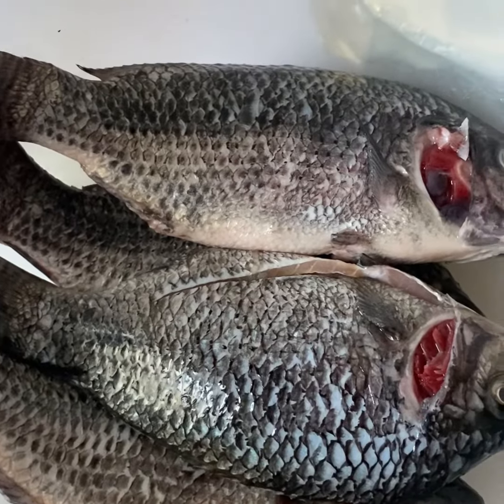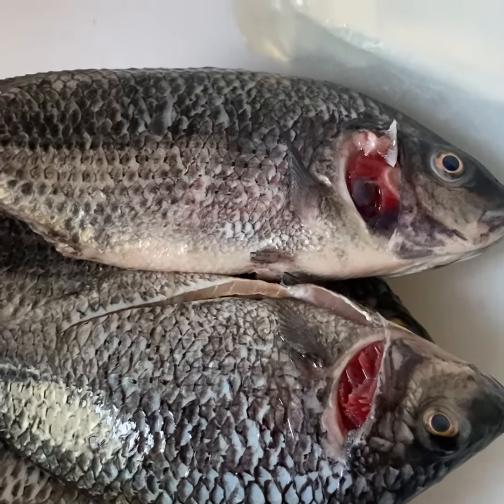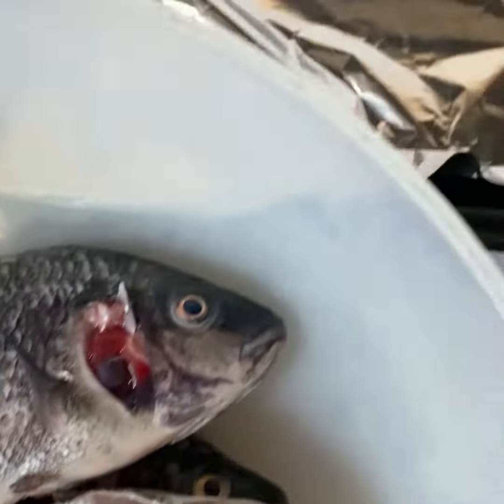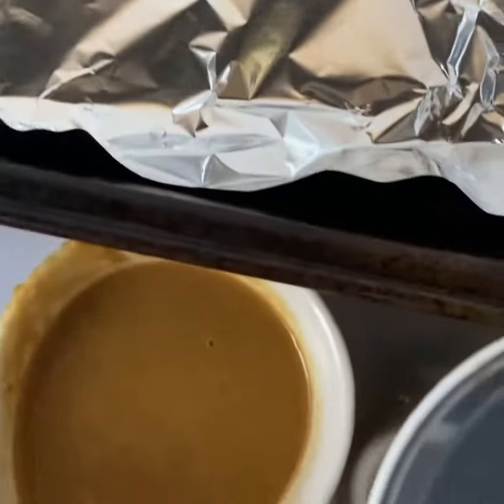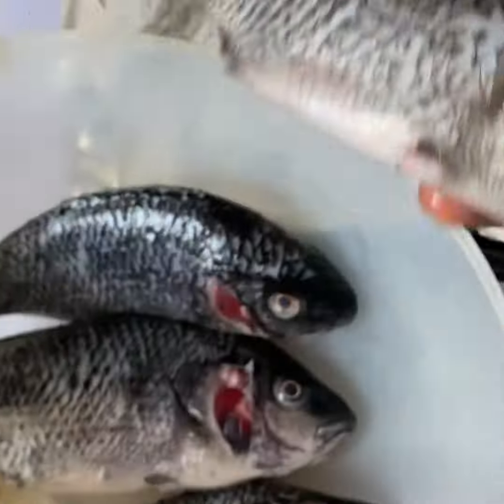Hello guys, welcome back to my channel. Today we'll be making sesame infused grilled tilapia. I have my tilapia, a baking tray lined with aluminium foil, garlic and ginger paste, and the spices that I'll be using. So let's begin.